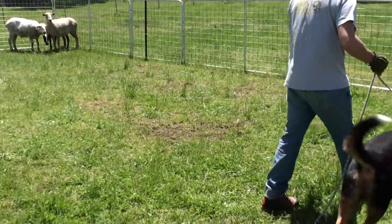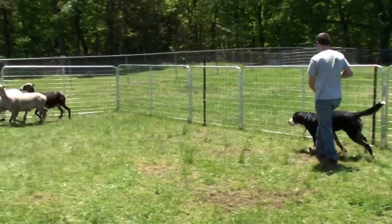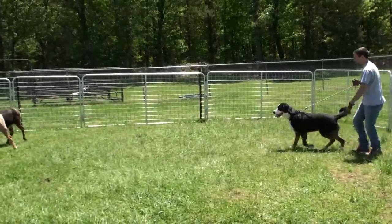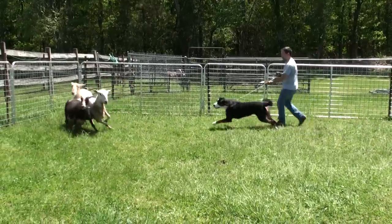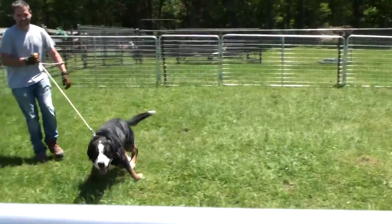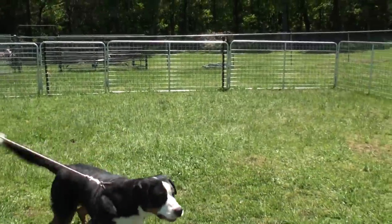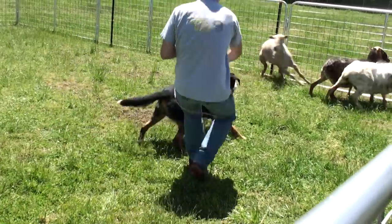Start with him on the fence line. Try to get over to the right — go over to the fence. Shorten your line and keep him on your right side. Put him right on your right.